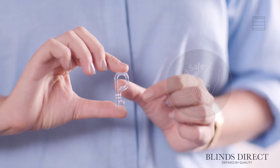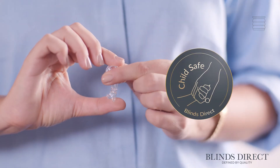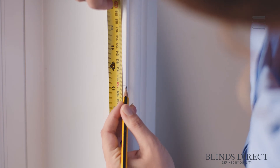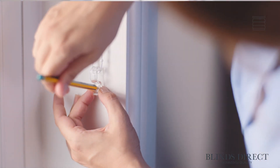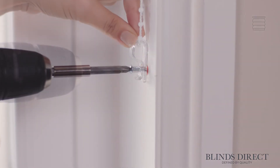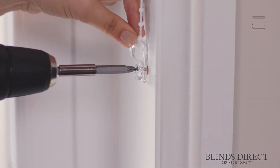Finally, to make this blind fully child safe, we can use this P-clip safety device. All we need to do is mark out where we want it, making sure it's in line with our control cord. Then we just drill and attach it in place, threading our cord through the bottom of the P-clip.